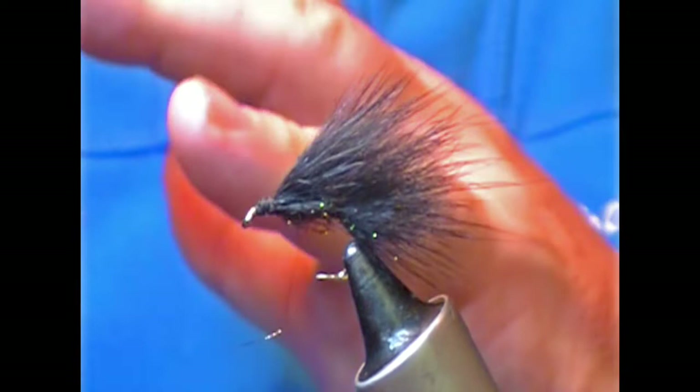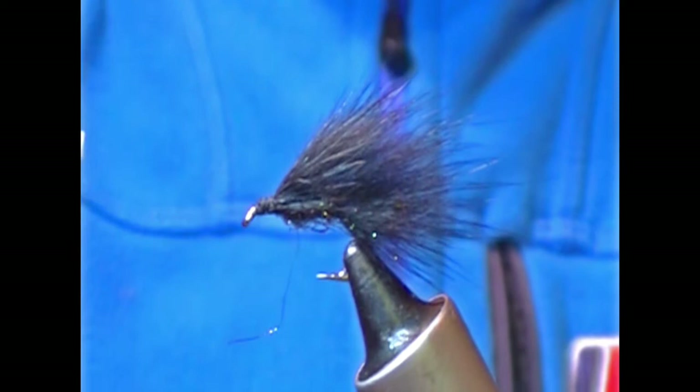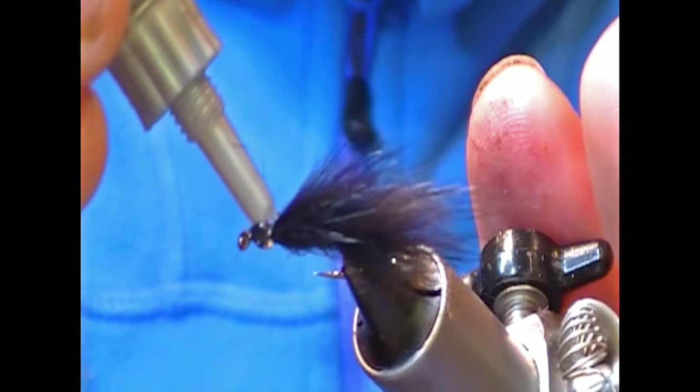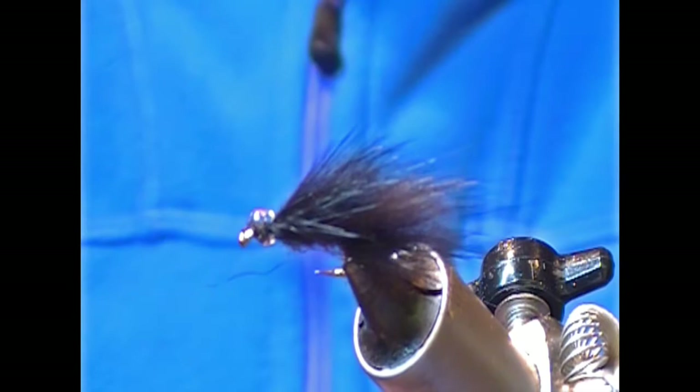Next we're going to put on the head. You can use UV cure glue or something along those lines, but what I'm going to use is my EvoStick Serious glue, which you've probably seen me use before. We'll use the nozzle and I just want to get a little bleb and then take that right around the hook.